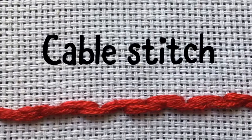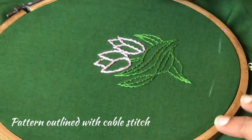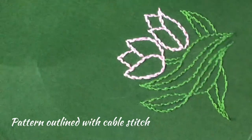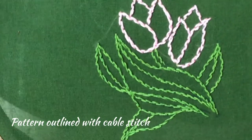I hope you understood the cable stitch clearly. This is the back view of the cable stitch — it will look like a back stitch. I have finished the whole design using cable stitch, including the leaves as well as the buds.